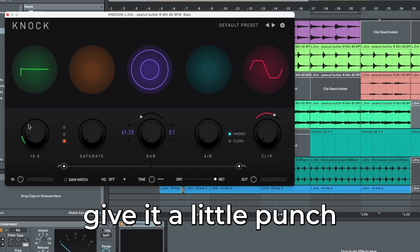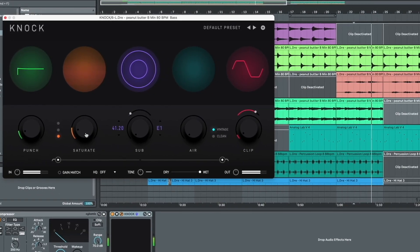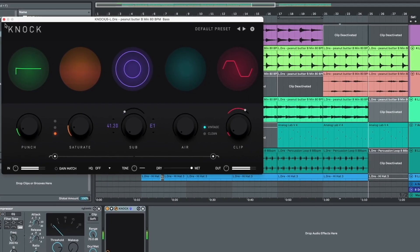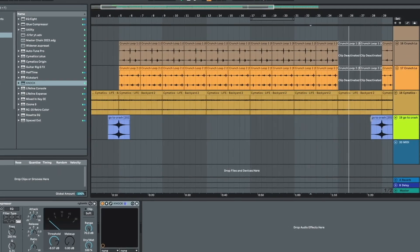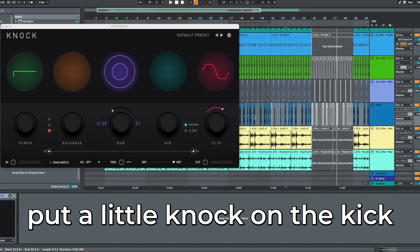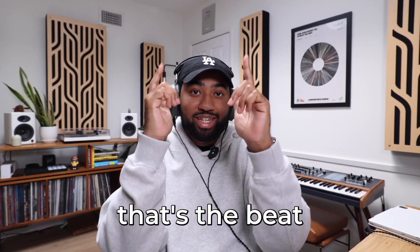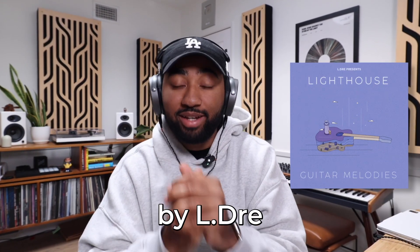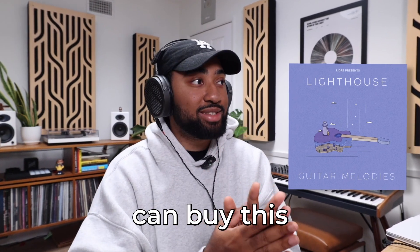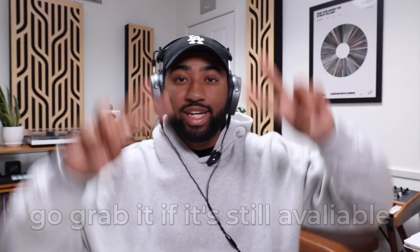I'll put a little knock on the bass, give it a little punch. I'll put a little knock on the kick as well — just a little. My fellow household appliances, that's the beat, that's the video. Go grab Lighthouse by Eldre — again, only 200 people can buy this to keep it kind of limited. Go grab it if it's still available. Catch you in the next one. Peace.